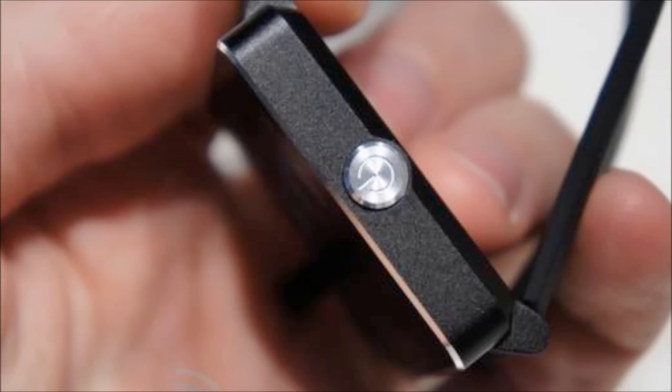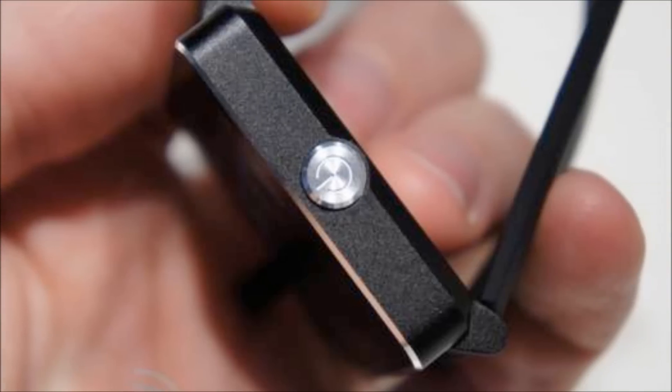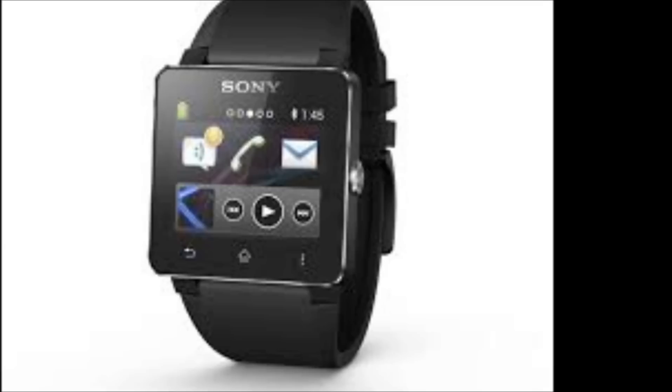Hey everyone, CTN Technology News here, and today I'm reviewing Sony's second generation smartwatch.